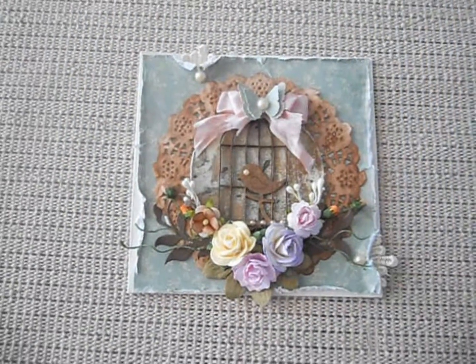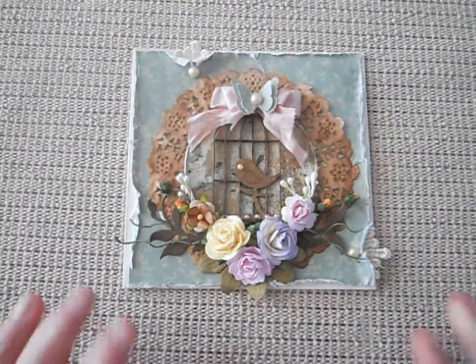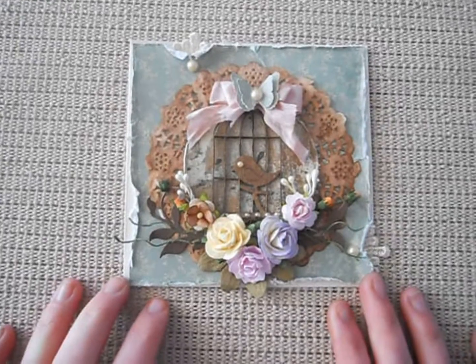Today I want to show you my design team project for scrapbooking and craft. I've made this card using the Magnolia Grove papers.